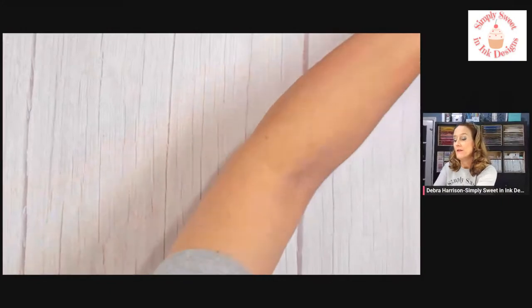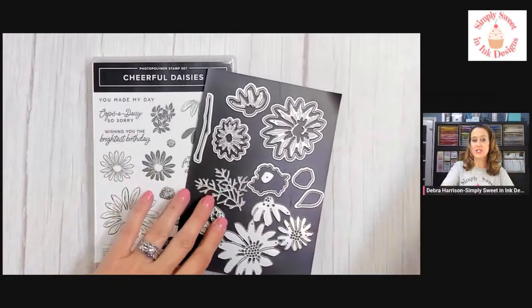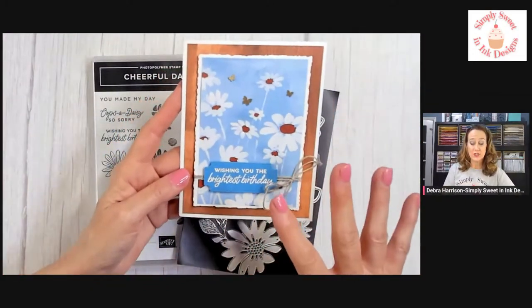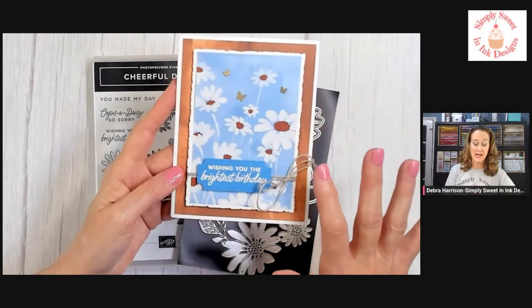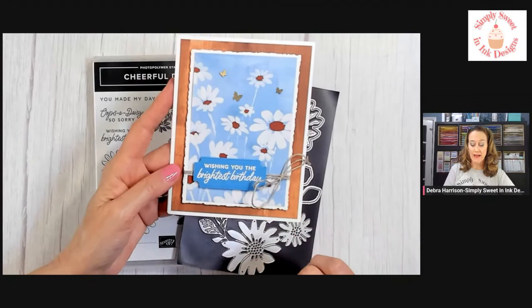We have been working with the Cheerful Daisies bundle. Last week I shared with you a really simple card using the Designer Series paper and some embossing. I haven't done heat embossing very often, but we did that last week.